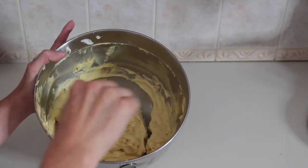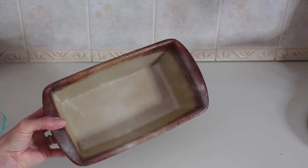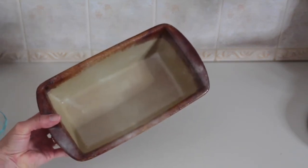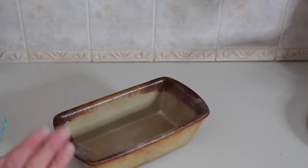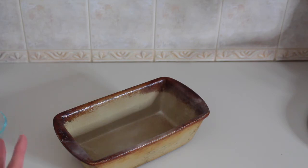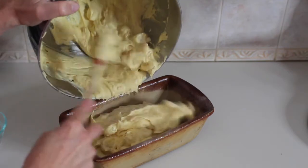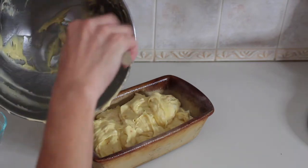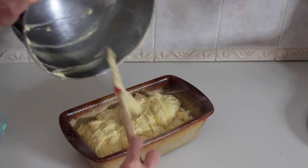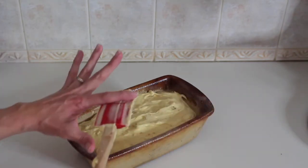I have a loaf pan here that I have sprayed. The spray I picked up recently was a baking spray which already has flour incorporated into it. Just spray your pan. If you're using butter, butter it and definitely flour it. Now we're going to take the batter and put it in the pan. Look how gorgeous this is. I made this for my friend the other day and I didn't get to try it, so I cannot wait to try this one. We're going to even this out and scrape off the spatula.